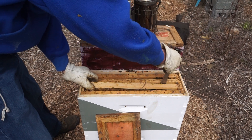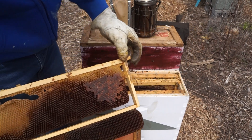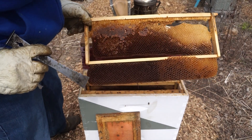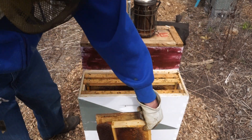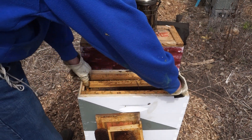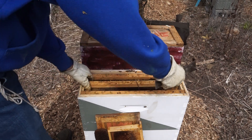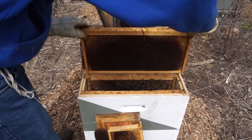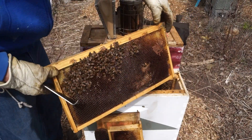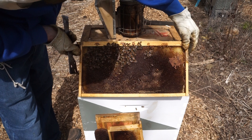We've got a little bit of cross comb on this frame. A little bit of capped honey, a little bit of nectar that crystallized, and a little bit of burr comb. The frame is mostly empty. And they've got some open nectar on this one and some pollen.